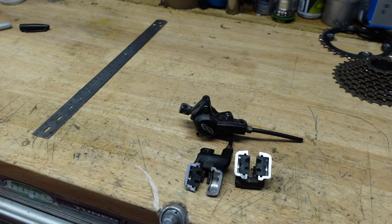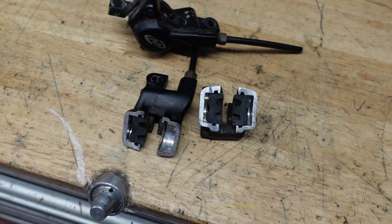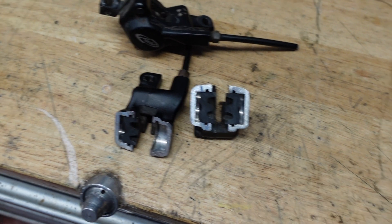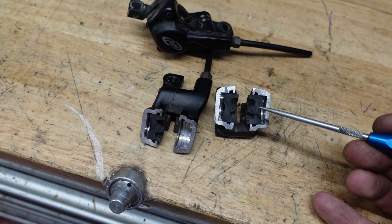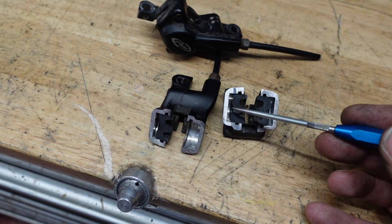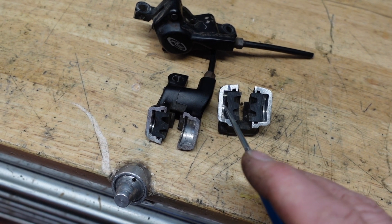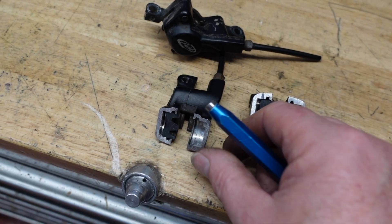I'll just bring that down and get my little pointing stick. You can see that these are the pistons that actually move in and out, and they're the chambers behind that contain the brake fluid.